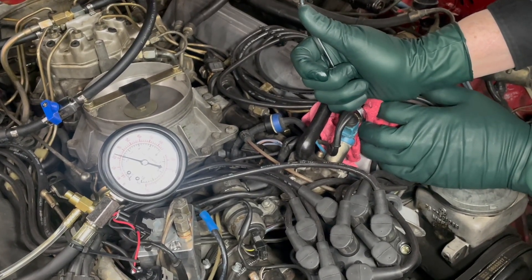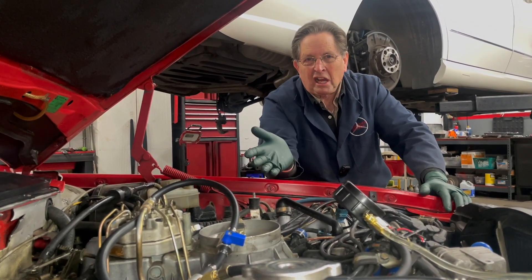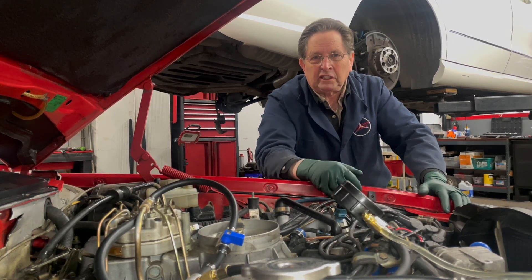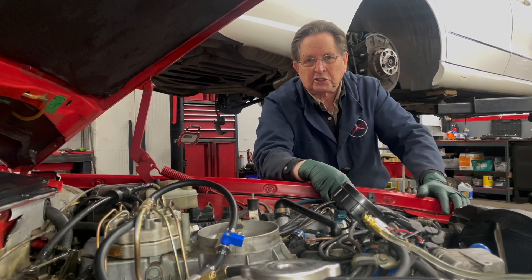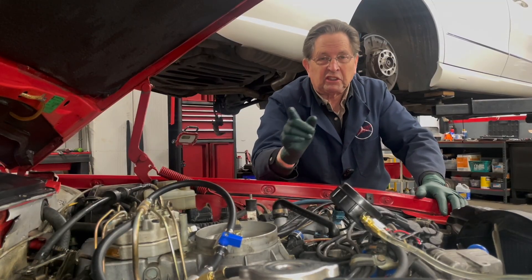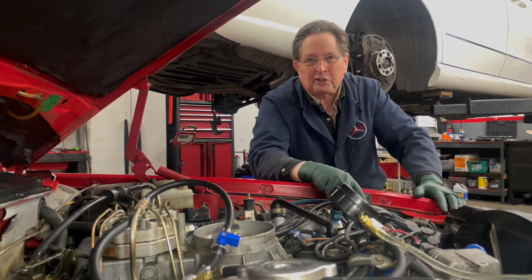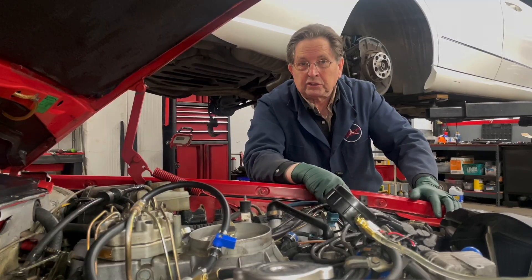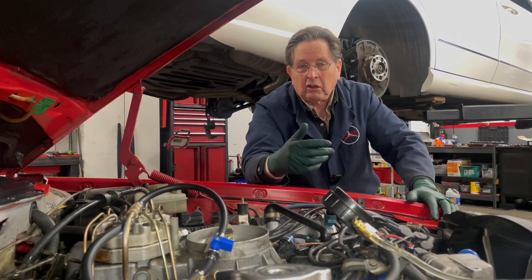I hope those clips encouraged you and helped you realize you could do this yourself. I cannot stress enough that you have to have one of these fuel system pressure testers if you're going to work on these old Mercedes fuel injected engines, particularly the KJetronic with the warm-up regulator. You'll be chasing your tail forever trying to figure out why your engine doesn't run right if you don't have one. I have full videos in my kit that walk you through the procedures on all these systems.